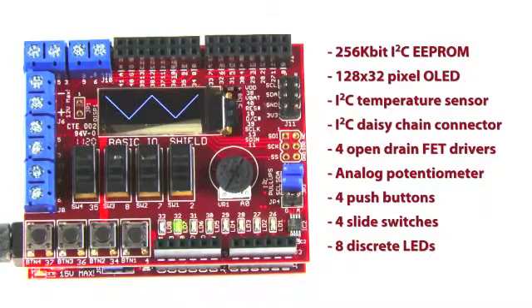a 128 by 32 pixel OLED graphic display, an I2C temperature sensor, an I2C daisy chain connector, four open drain FET drivers, an analog potentiometer, four push buttons, four slide switches, and eight discrete LEDs.